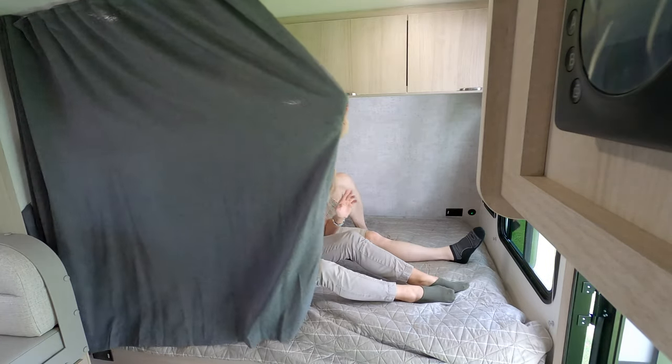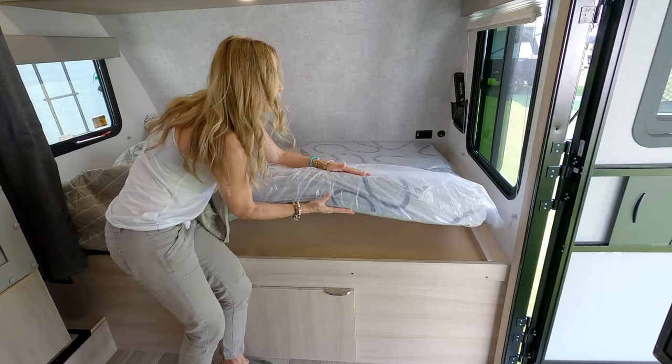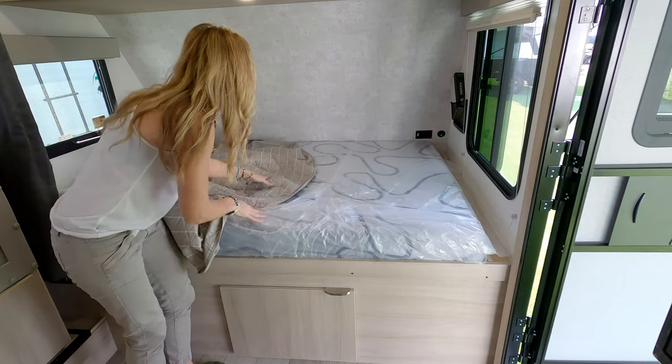There's a privacy shade you can pull down for your own space. And there's a good, decent, thick mattress in that bed — so plenty of comfort up top.